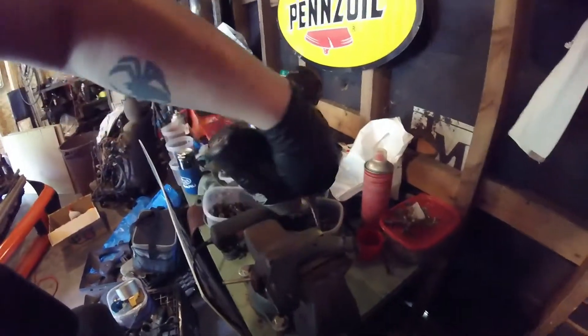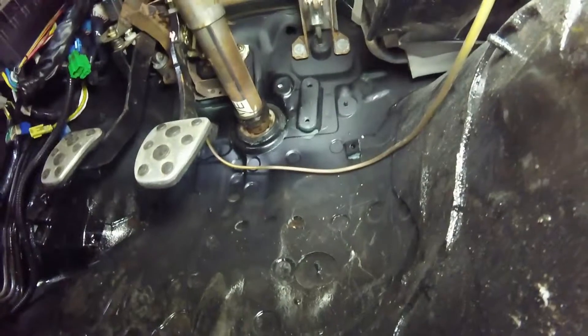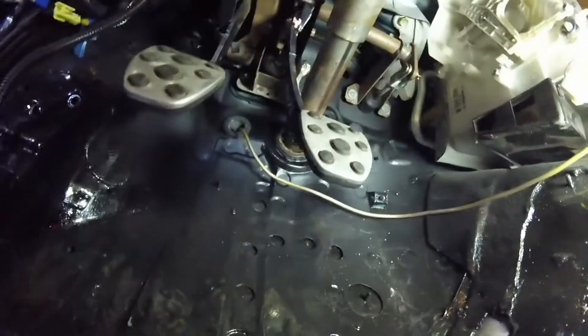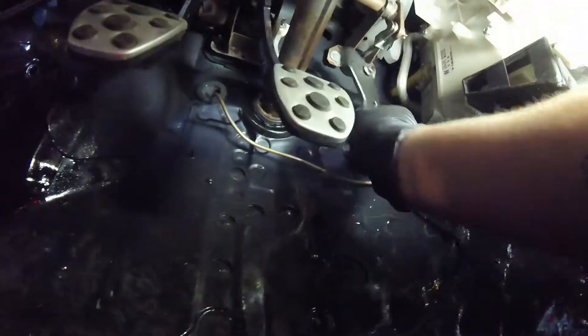I'm just going to hone out these holes a little bit with the unibit because the bolts I have to use are bigger. It's kind of tight in here — obviously, I'm laying down, all comfortable. Honed out the holes, and if my eyeball calibration is correct, these will line up.